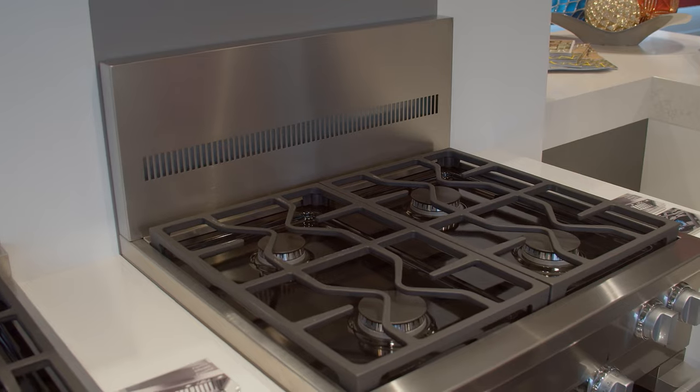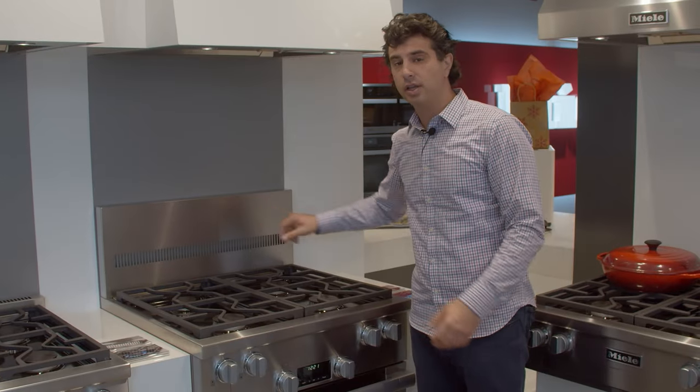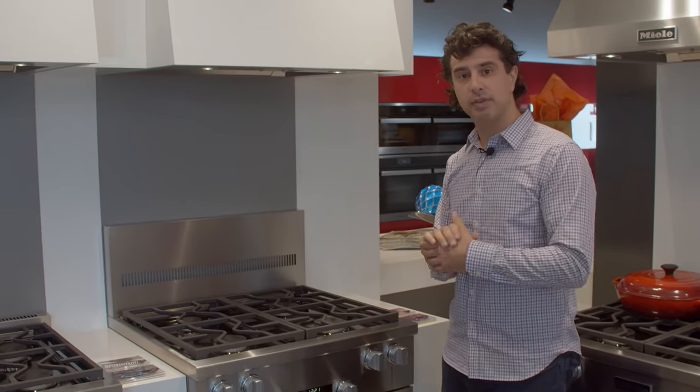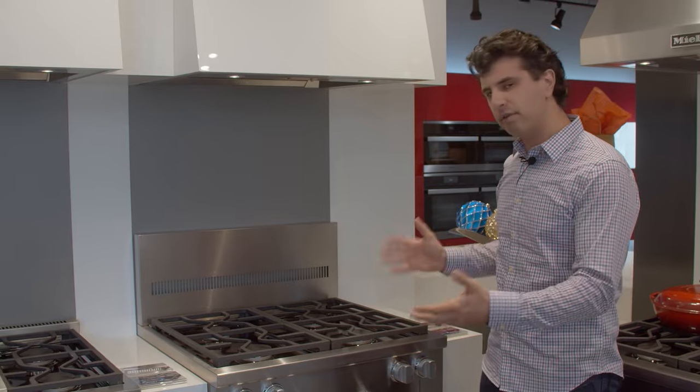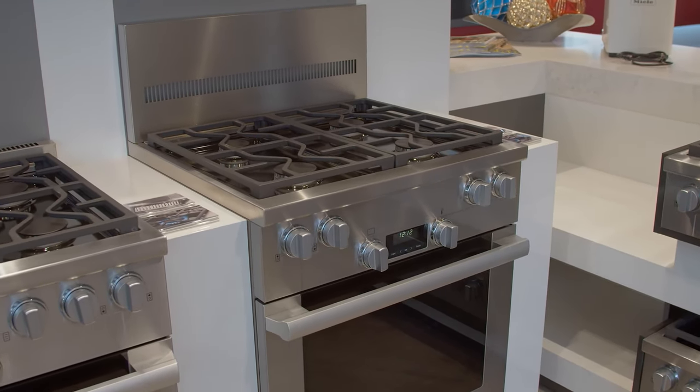If you take a look at this, this is an optional backguard on here — keeps splatters off your wall. If you're interested in that, talk to your salesman when you're in the store. But this range is fantastic. It's going to give you everything that Miele stands for: the quality, the fit, and the finish in a smaller package.